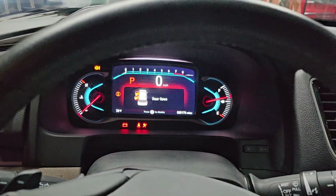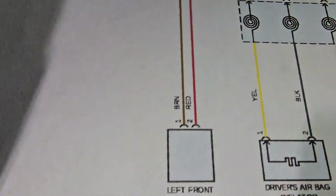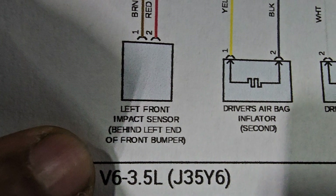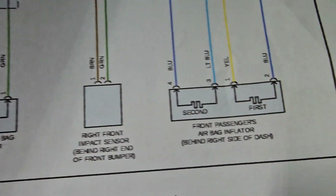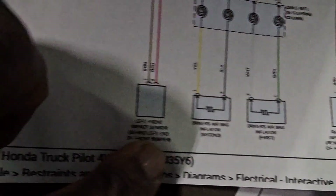Let me see if I can show where they are in the diagnosis tool. This is the airbag control module. If you go all the way in the back, you're going to see this one here — it's the left front impact sensor, left end of the front bumper. And also you're going to see this one here — right front impact sensor. And this is the steering column.